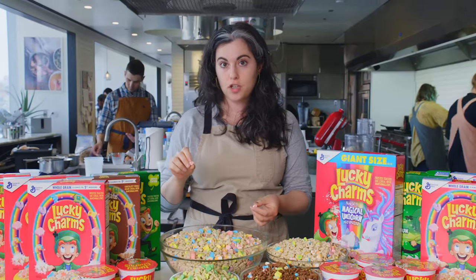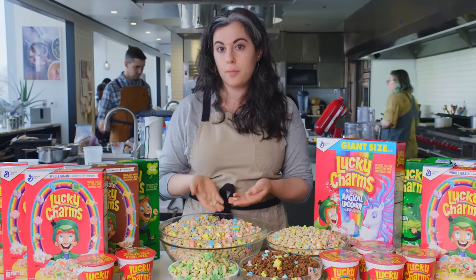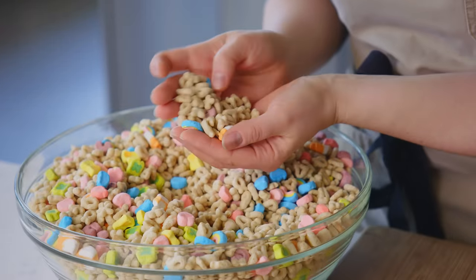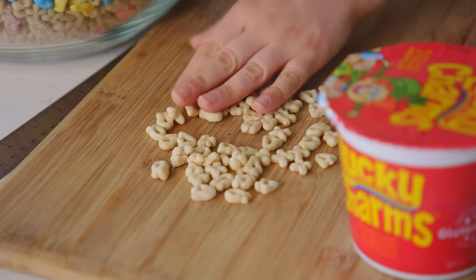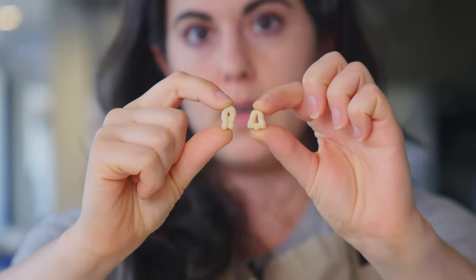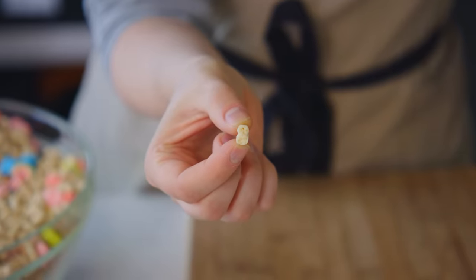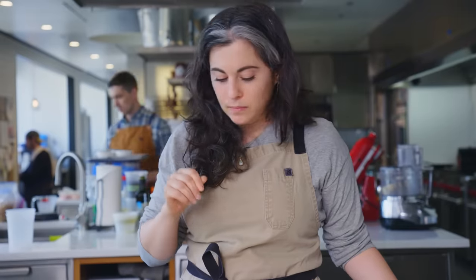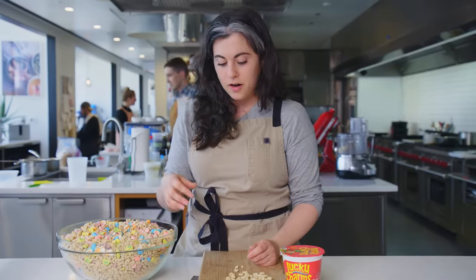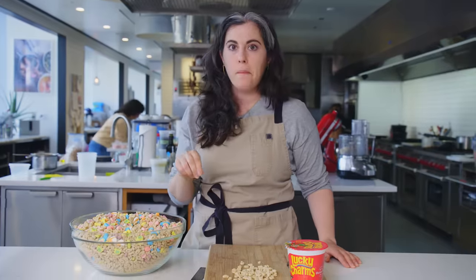The easier part of the challenge will be the marshmallows, because that's something I've made before. I think the bigger challenge will be the cereal part. Obviously, they're not fried — they're puffed through this industrial process that I won't be able to duplicate here. Each of these is about a centimeter in diameter. The inside has very tiny air bubbles that's making it so light. I really underestimated how good the cereal part was as a kid. I can tell from the flavor and the slick exterior that they've been coated in a sugar solution to make them a little sweet. It's just so crunchy — there's no chew at all.